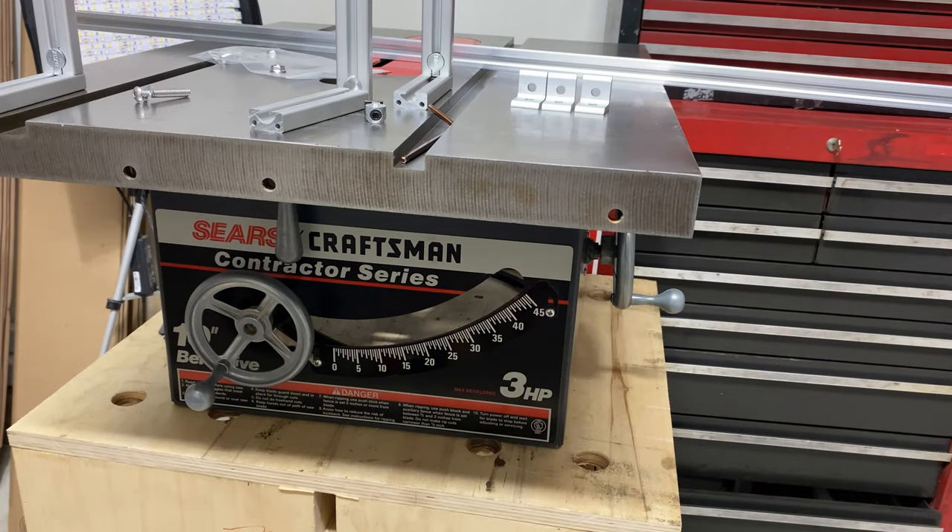Hey guys, JBuilds here, and this video is going to be the first in a series where I'm going to be installing my Alumiline table saw fence system. I'm currently working on restoring a Craftsman 113 table saw that I picked up not too long ago, so I figured it would be a good opportunity to show you guys the overall, high-level steps involved and give you a visual video walkthrough.